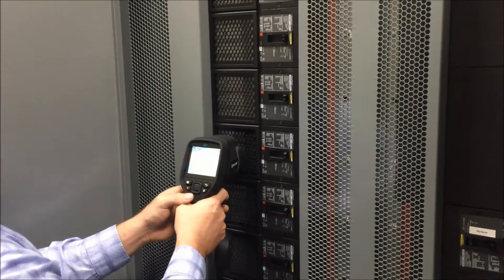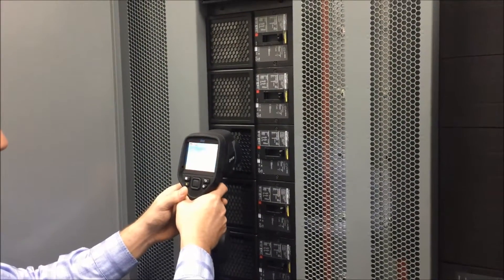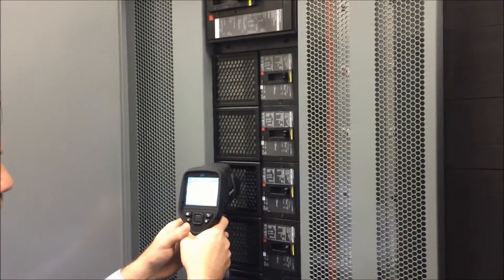Iris manufactures custom replacement panels like what you see here to allow you to perform inspections safely and efficiently. However, even with custom dead fronts, it's sometimes hard to scan the connections into the breaker.